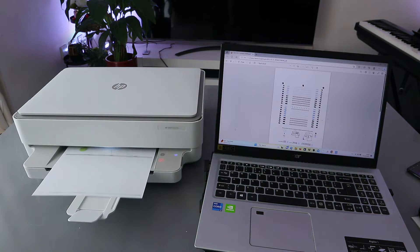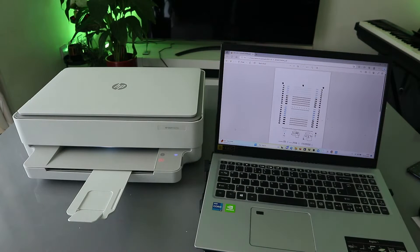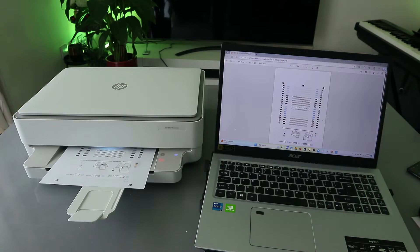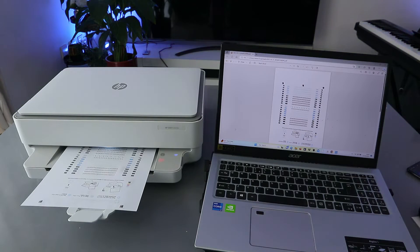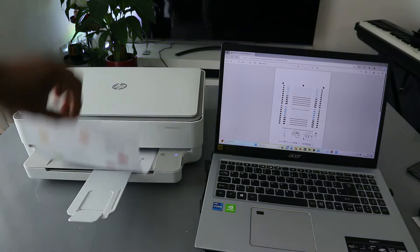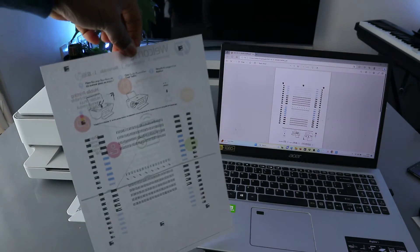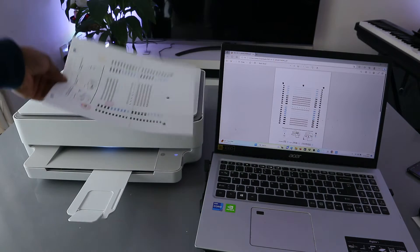The document is going back inside for the second side. This is the document we printed out — color, printed on both sides.